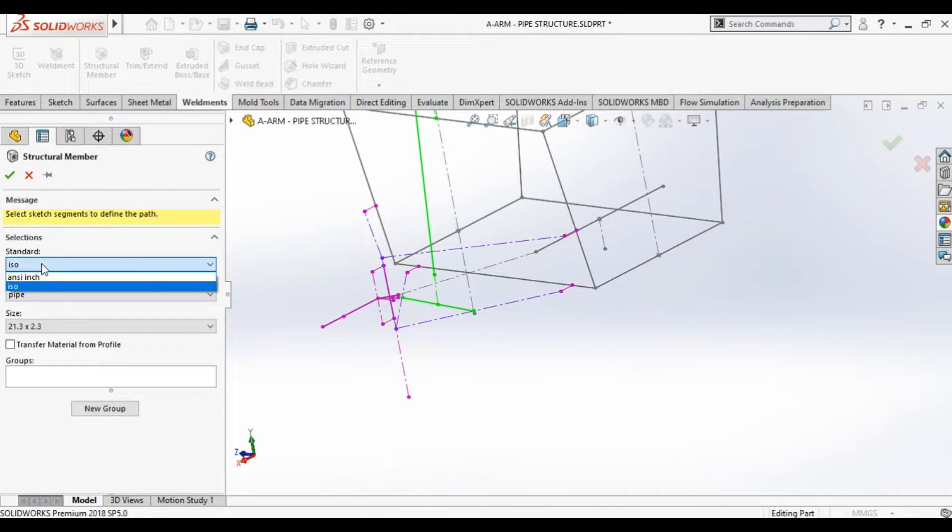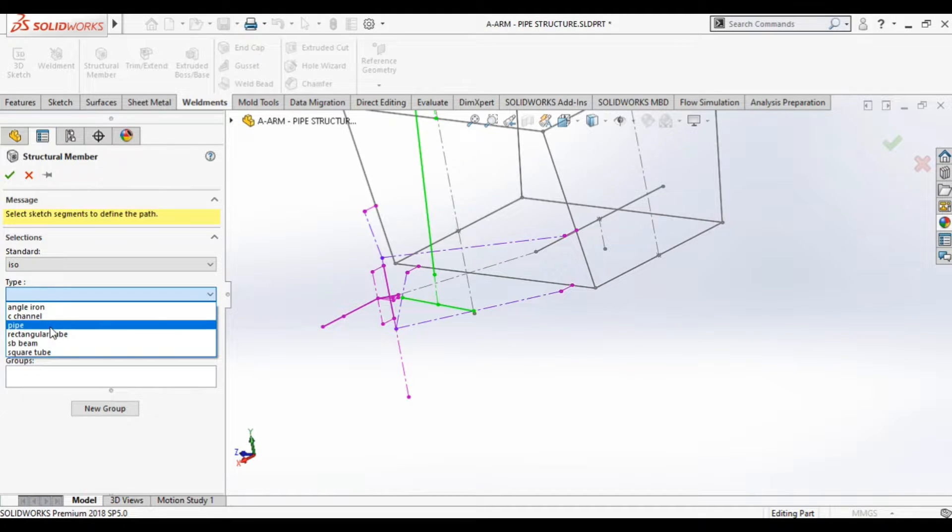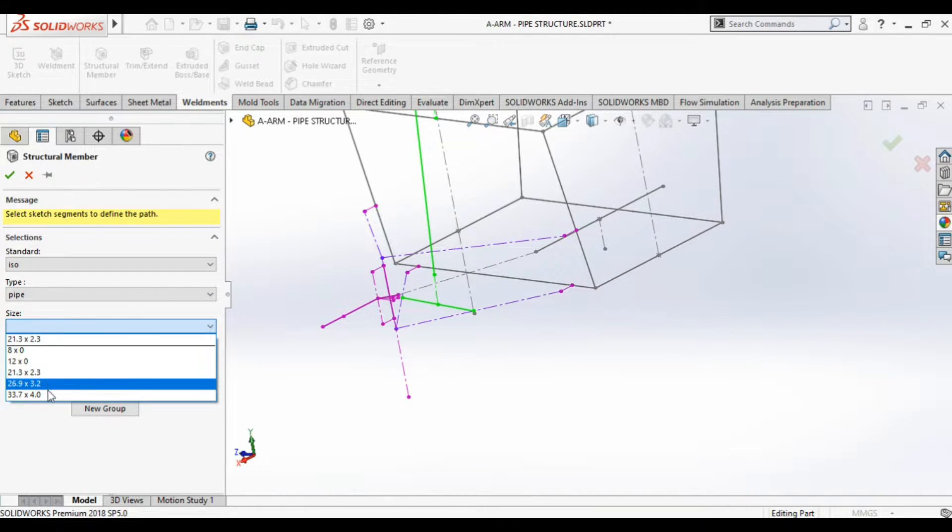In this weldment toolbar feature, you can select any type of cross-section. I already made a video previously on how to make a custom cross-section or profile — I'll give the link in the description. Here we are going to use a 21.3 mm outer diameter by 2.3 mm thickness pipe configuration. We will be working with this pipe size going forward.